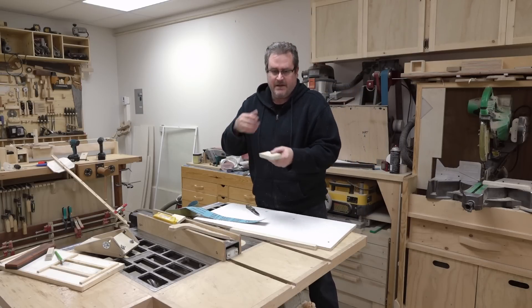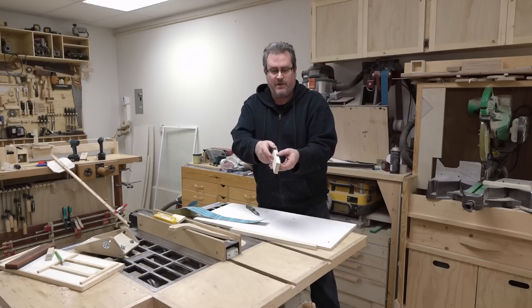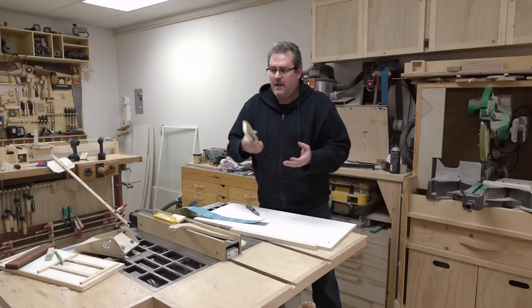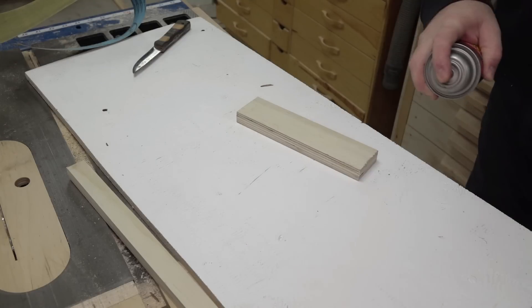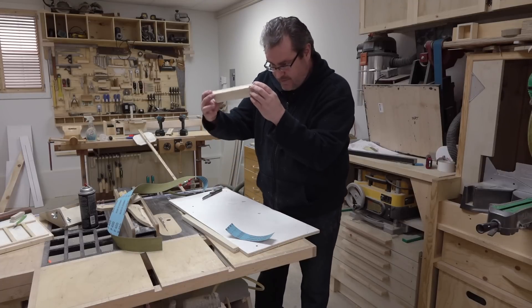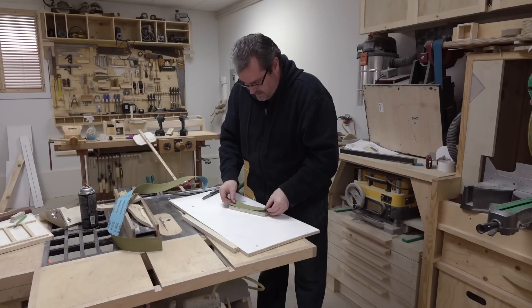The idea is to glue this on, get it stuck on there, and then trim it off afterwards. If you just glue it on one side there's a good chance it will be okay if you're using thicker material like three-quarter inch. If you're using thinner material you're really better off gluing it on both sides, because that will keep it from curling — it will actually curl if you do it on one side. I'm only going to do it on one side here just to do a demonstration. Let that dry for a few seconds — it's pretty cold here in my shop — then position it and rub it on.